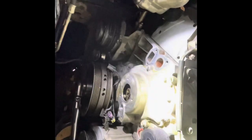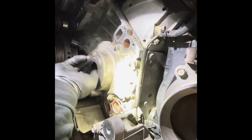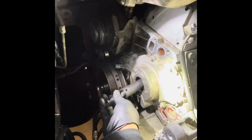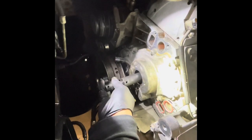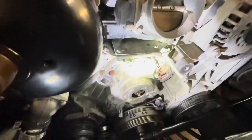I ran into worries of thinking maybe the timing would fall off. A lot of people take off the harmonic balancer — stuff like that — but I'm not going to.